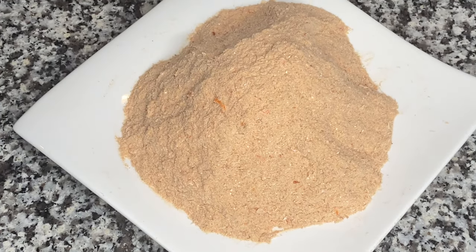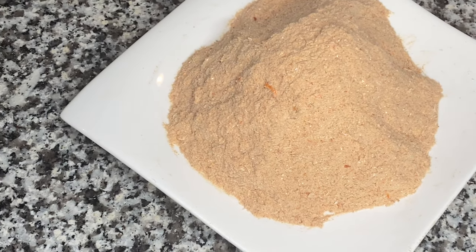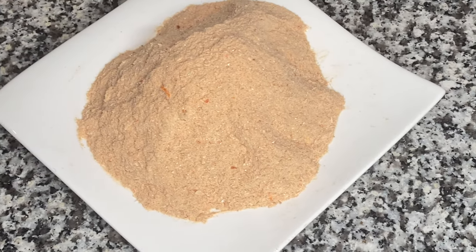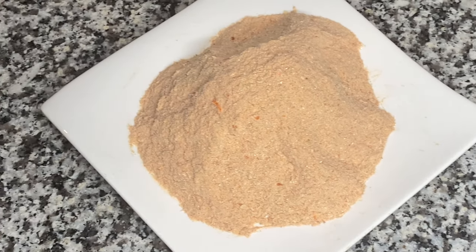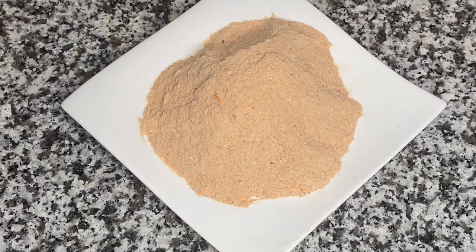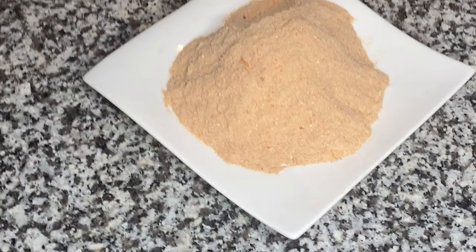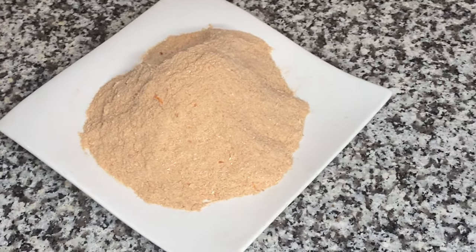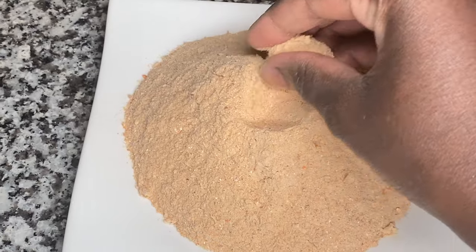Hi guys, welcome back to my safe space kitchen. So today I'm gonna be making shrimp powder. Shrimp powder is very popular in our homes, especially if you're West African — you're using it for your soups, your stews, your sauces, and definitely for your shito if you're Ghanaian. So today I thought, why not share how I make my shrimp powder with my food dehydrator.